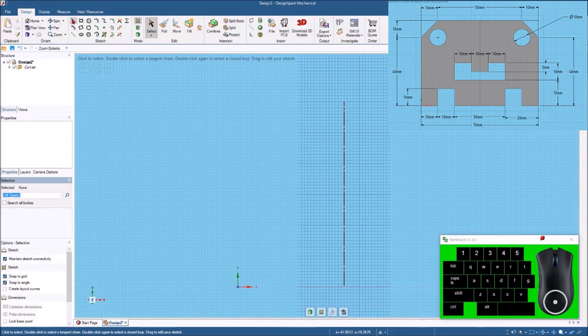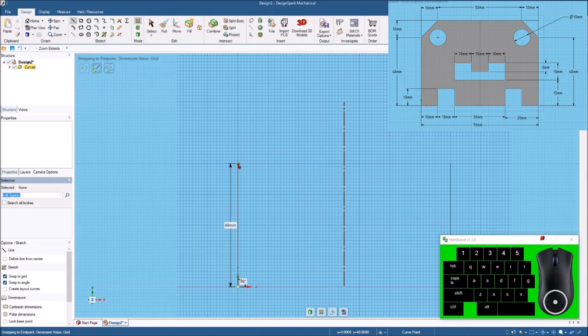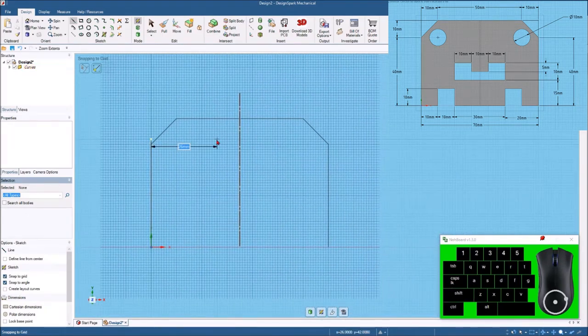I'm going to hit the line command and start right here at the origin, bringing it straight up. I'll hit the space bar and put 40. Now I know the next line — I'll click there and come over 10 millimeters. It really helps to have the snap set up to your grid, and you can see mine is set to the grid. The next line over is going to go all the way over to the center. As I draw this, you can see it's drawing on the other side for me.